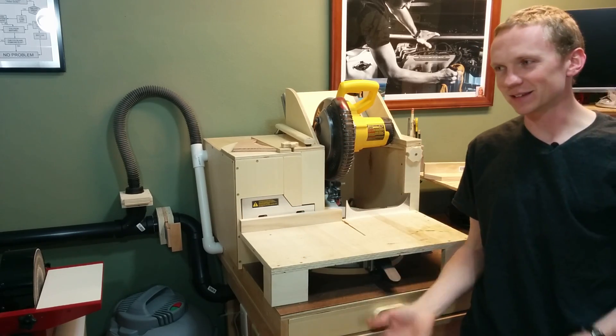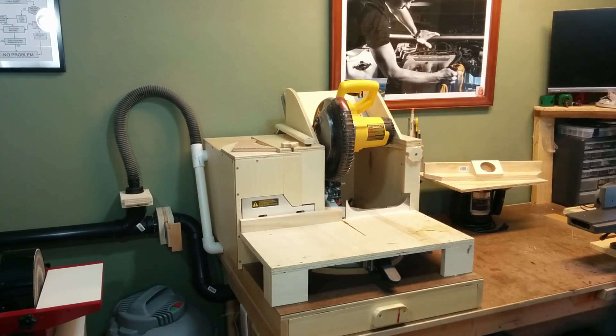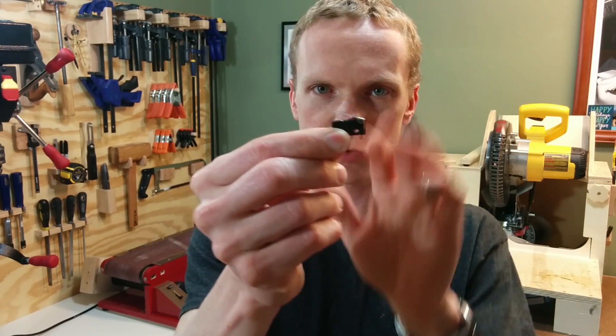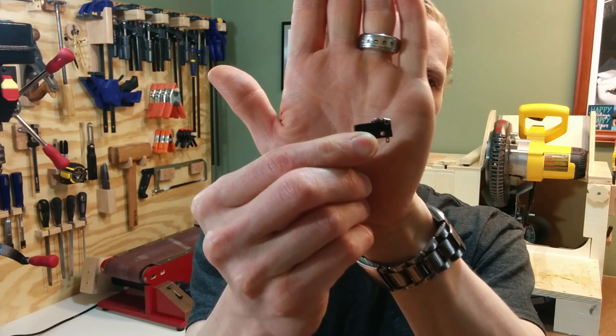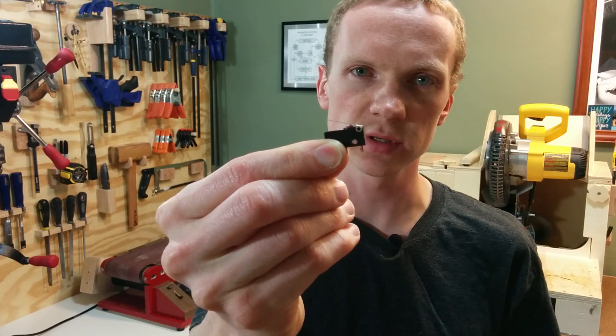Really the main reason to do this is because I can and for fun. So to control the dust collector from each of the machines, I've added one of these micro switches to each of the machines. And every time these get triggered, the dust collection system turns on.